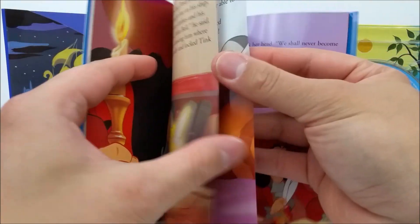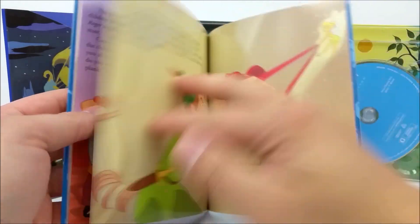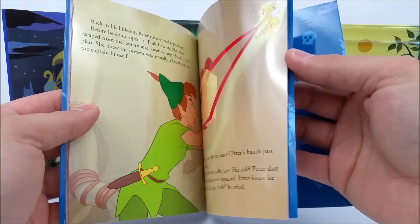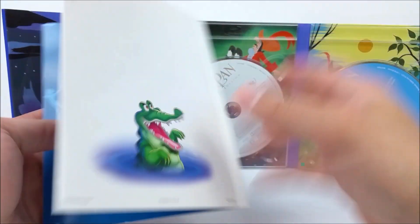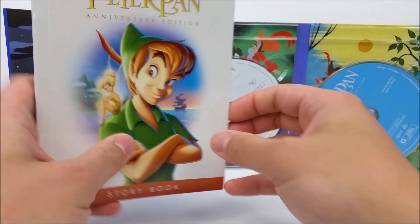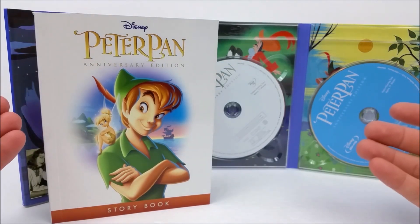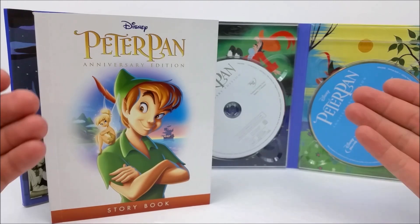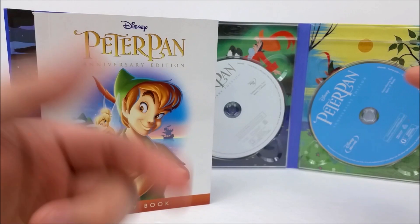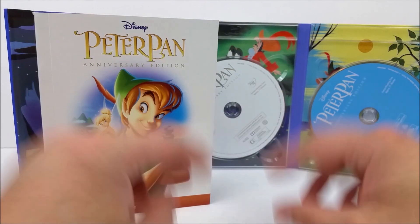So if you guys have any kids maybe this is one to pick up, or maybe if you guys are a Peter Pan fan or a digipack fan, it'd be great for your collection. For the price it's not bad — you get your Blu-ray, DVD, Digital HD download code, and this pretty neat storybook. We did pick this up at Target because it is a Target exclusive, so I'd hurry up and get to the store and pick it up today while you can. Remember to like, comment, and subscribe — let me know if you're interested in this digipack. Hit that bell notification button to stay up to date, because there are more videos coming soon. I'll catch you guys later, peace.